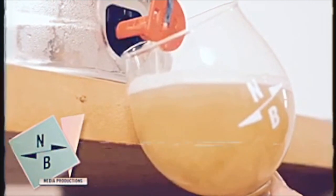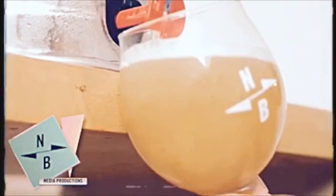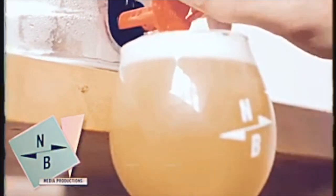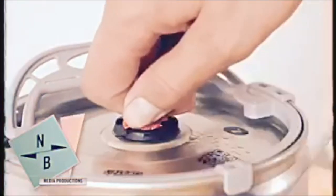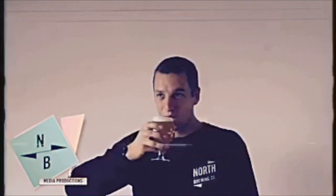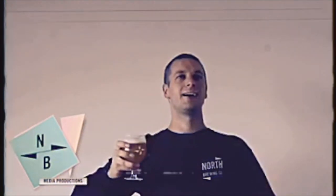Keep pouring until your glass is full. Once it's almost full, start closing the tap whilst turning your glass to a horizontal level. Once you've finished pouring, simply close the vent and voila! There you have it — you've just poured your first glass of fresh North beer from your mini keg.